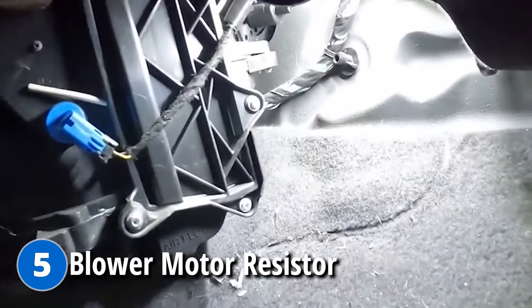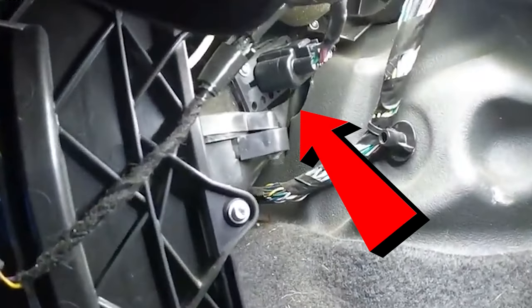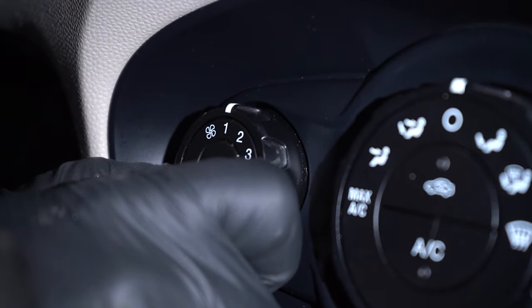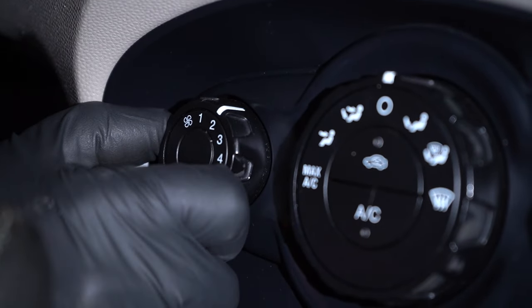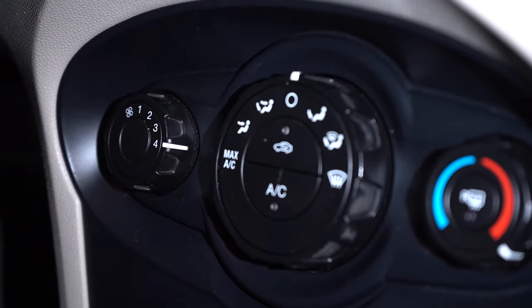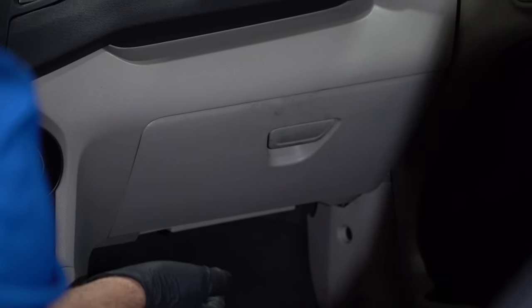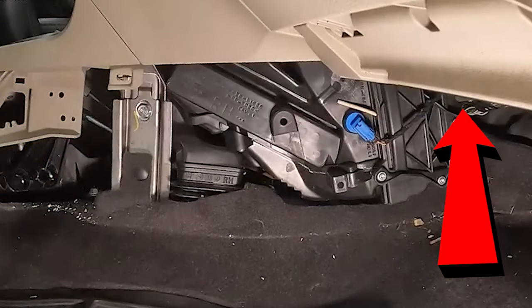The last problem we're gonna go over is the blower motor resistor. You may notice when you have your heat or AC on that when you go to select the different speeds, you may have a speed that cuts out — and that's a good indication that the blower motor resistor is faulty. One of those speeds has burnt out internally and you're gonna have to replace the resistor. It's fairly easy to access: underneath the glove box there's a cover, and it's right near the blower motor itself.